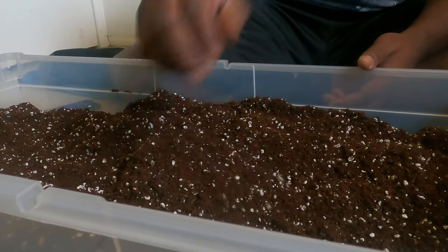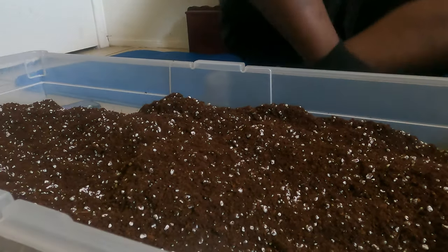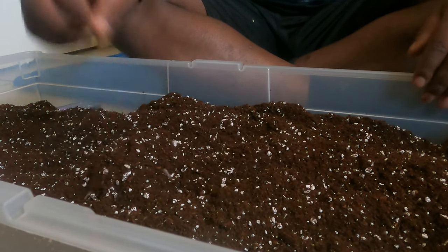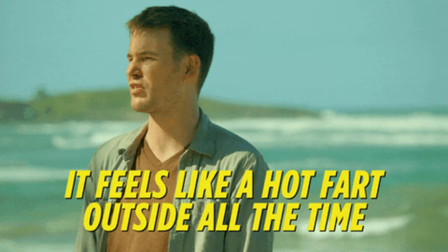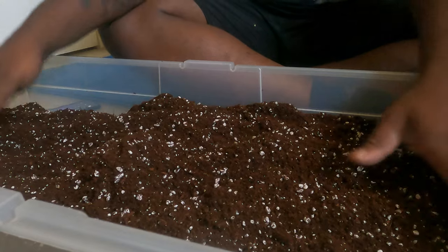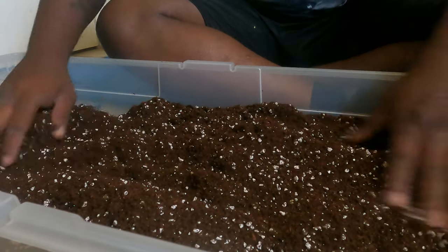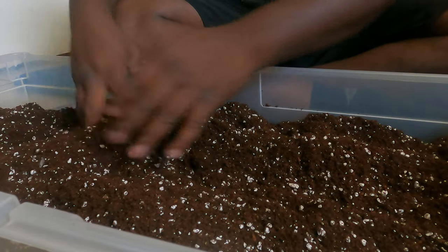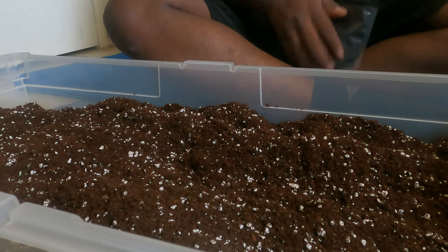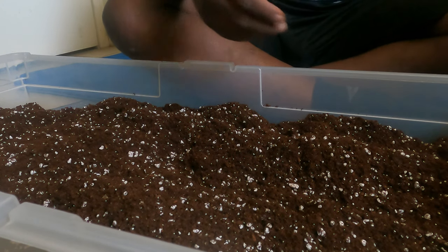All of my sprouts and seedlings I will be transferring to the outdoor garden — it's just too hot to have them inside. So I'm going to use nothing but natural sun to get these little seedlings started.